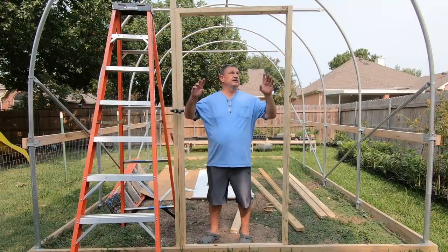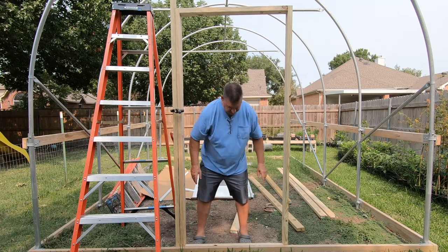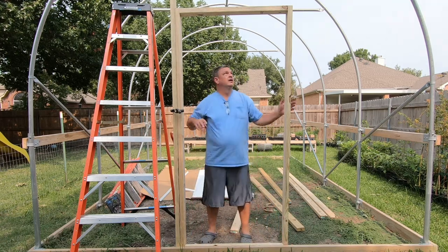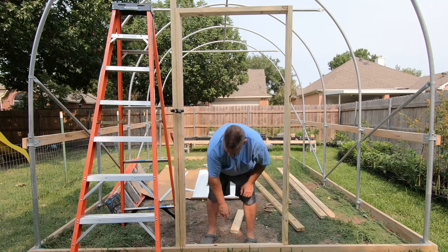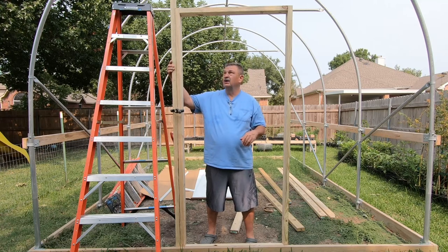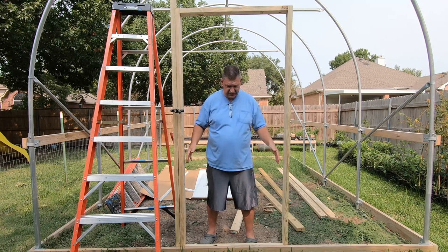I looked through all the paperwork and this door needs to be 36 inches wide by 81 inches from top to bottom in the opening. I cut these boards about six inches too long so they'll sit down on the ground to help stabilize them. I'll screw them in here and here, put a little threshold right here, and I've got a cross piece across the top. So this is 36 inches wide, and I've got marks to make it 81 inches tall. I also put one cross brace up to help hold it steady, and this frame is centered in the middle of the greenhouse.